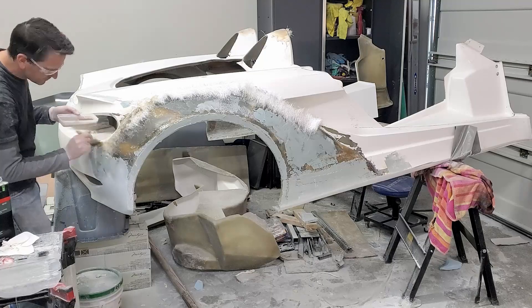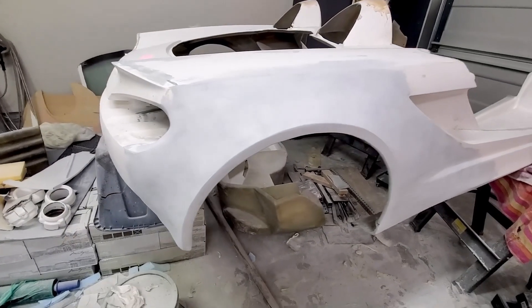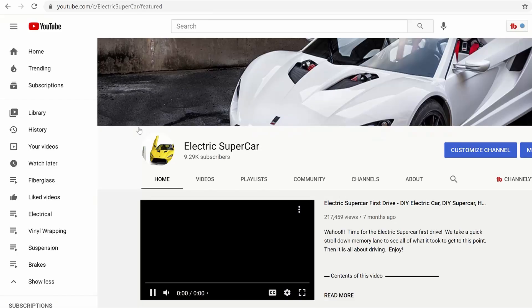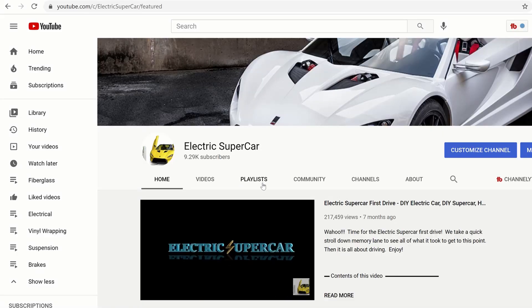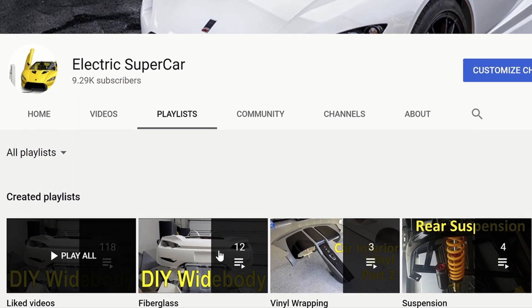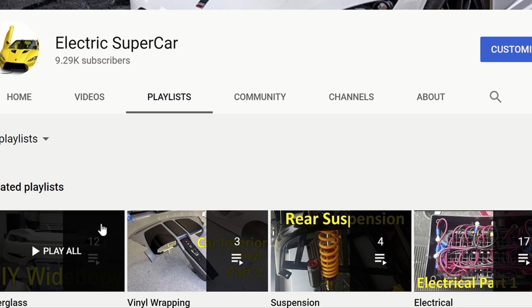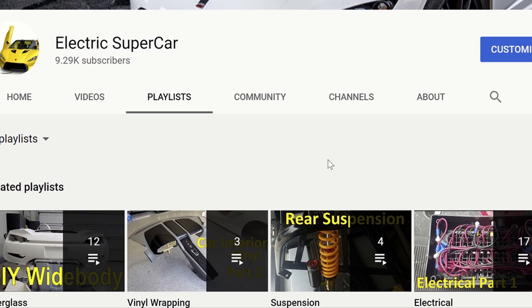Hey everyone, welcome back. The last couple weeks we've been doing a lot of fiberglass work - sanding, filling, getting those fenders mounted so they look really good. I'm actually going to make another playlist for the fiberglass work that I've been doing. From time to time I'll do a whole bunch of videos that all have a similar theme, like the vinyl when I was doing a lot of interior vinyl wrapping.